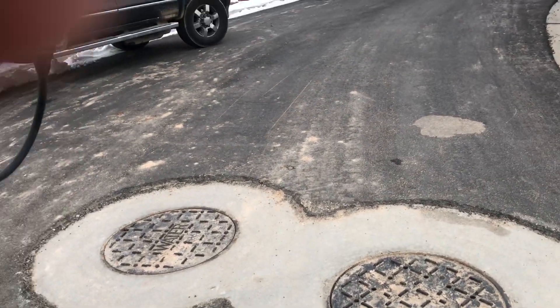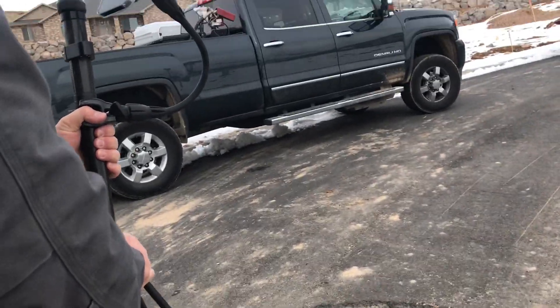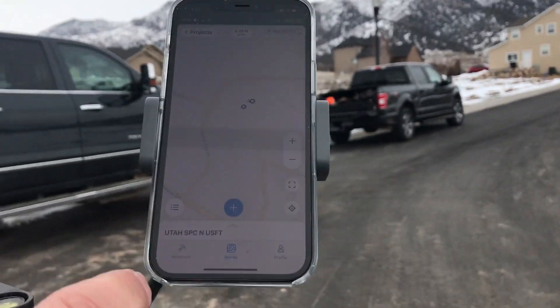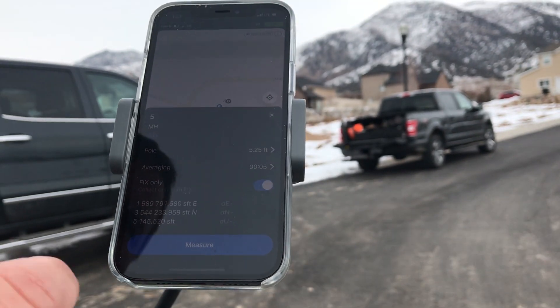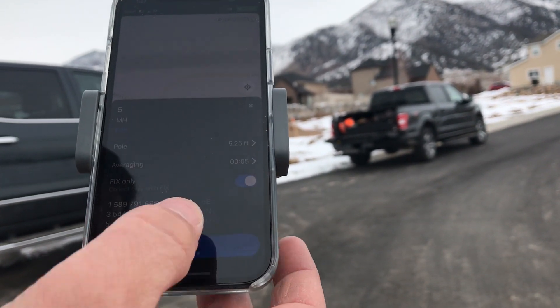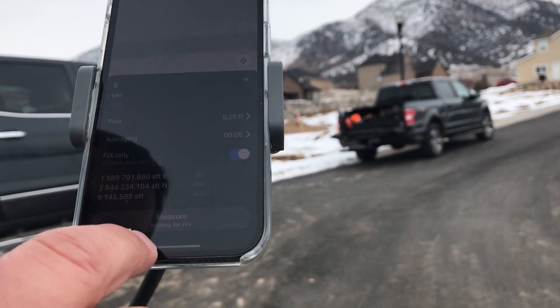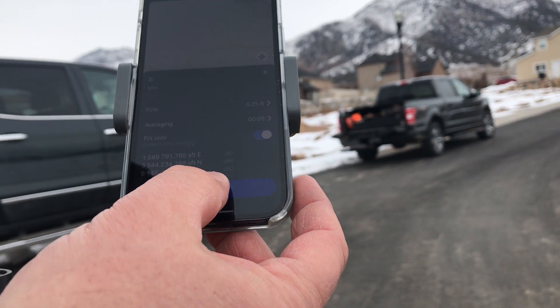I'm going to hold the camera and take a shot on one of these manholes. Zooming in — now I'm going to change this to stakeout, or we're going to collect a new point. We'll hit measure, change it to manhole number five — waiting for fix — we're fixed.